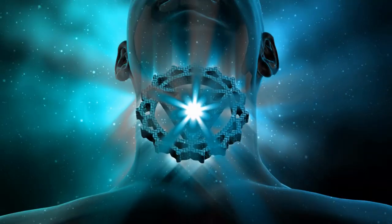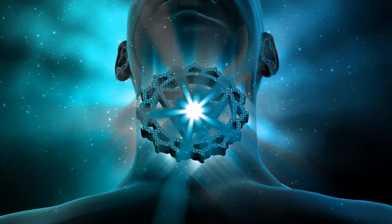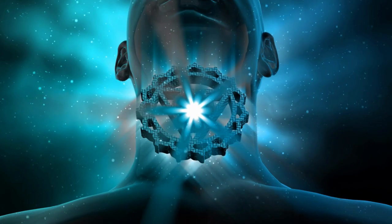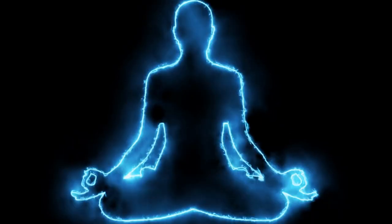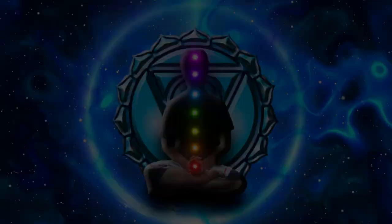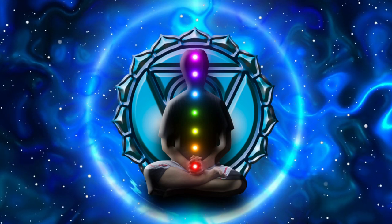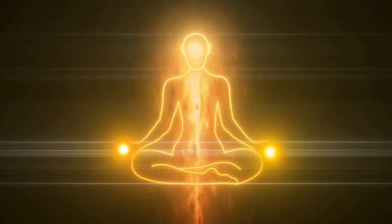Take a deep breath in and out. Now bring your attention to the pit of your throat. This is the area of the throat chakra or the Vishuddha chakra. Vishuddha chakra is associated with the color blue and is known as the purification center and represents self-expression. When this chakra is open, negative emotions are purified before they poison your whole system and are channeled into enhancing your wisdom and life experience.